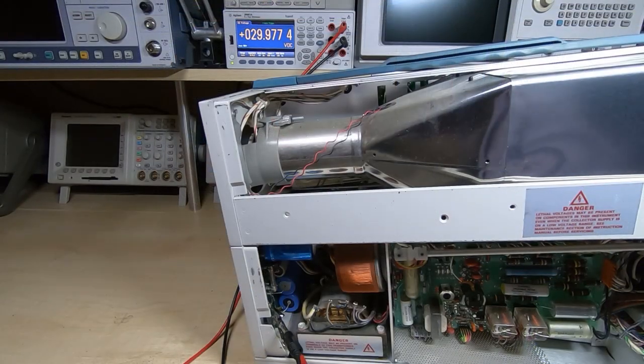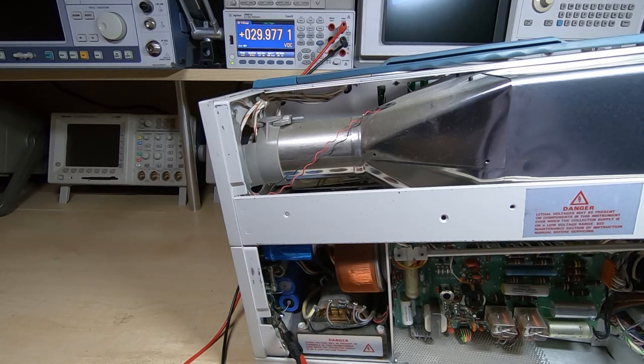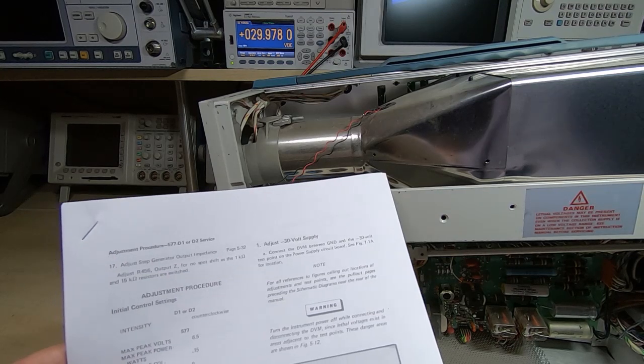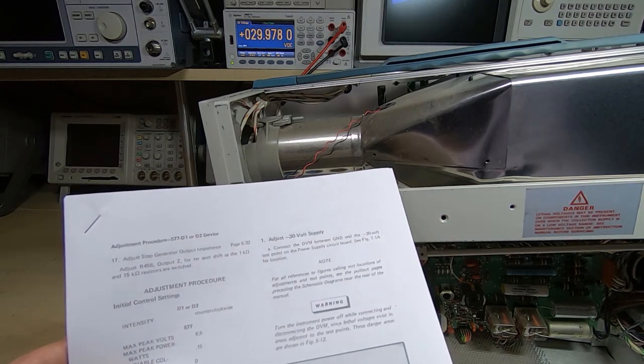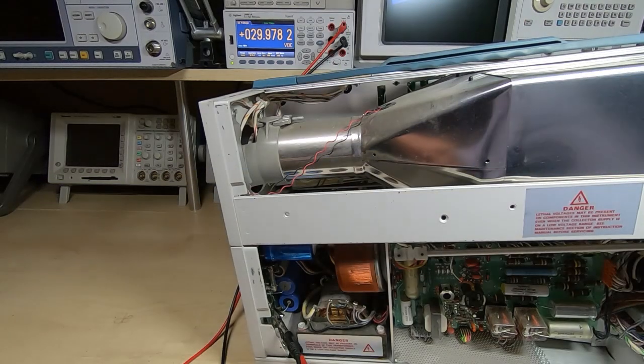Step one is to adjust the 30 volt supply. I'll be using my Agilent 34461A as the reference meter — it's the most recently calibrated one I have and it's easily accurate enough for this purpose. I've got a screwdriver already in the adjuster on the back, and what I need to do now is adjust this so it's reading as close to 30 volts as I can. The manual says it needs to be 30 volts — the specification at the back says within 75 millivolts — but we'll get it as accurate as we can.